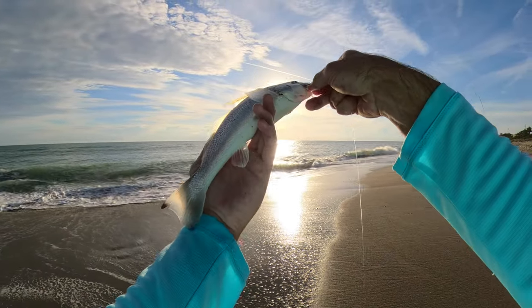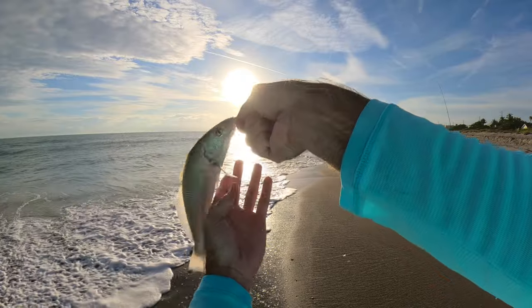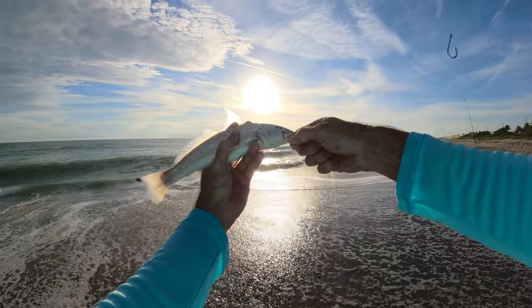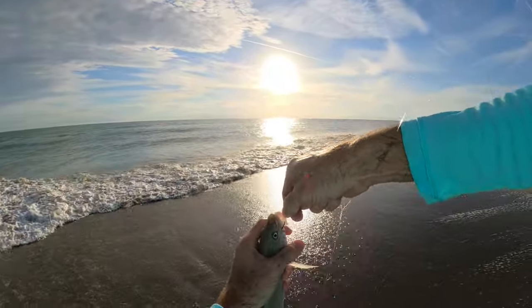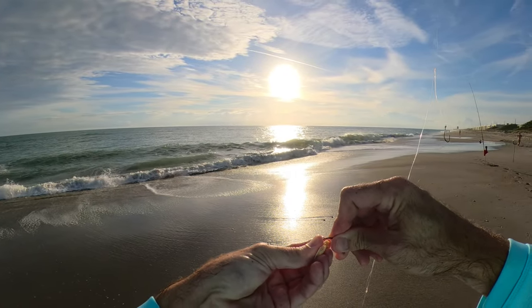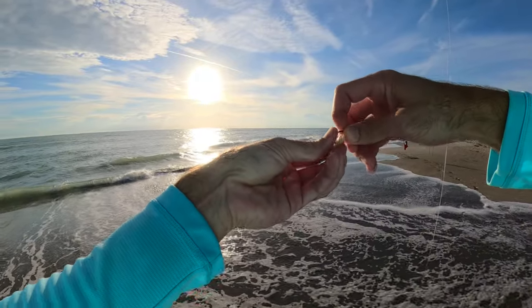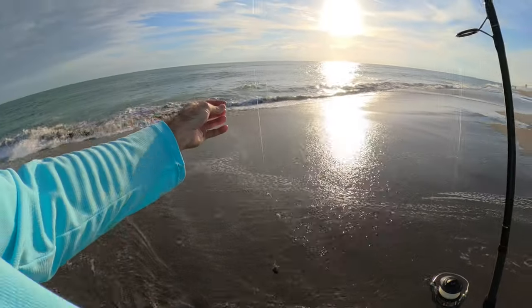These are great fish to fill your cooler with — there's no minimum size, but this is about as small as I would keep them because much smaller than that the fillet isn't much. That'll make a nice fish taco. There's actually no bag limit on whiting — the unregulated species limit is 100 pounds, which would take you probably 100 fish, so you're pretty safe.